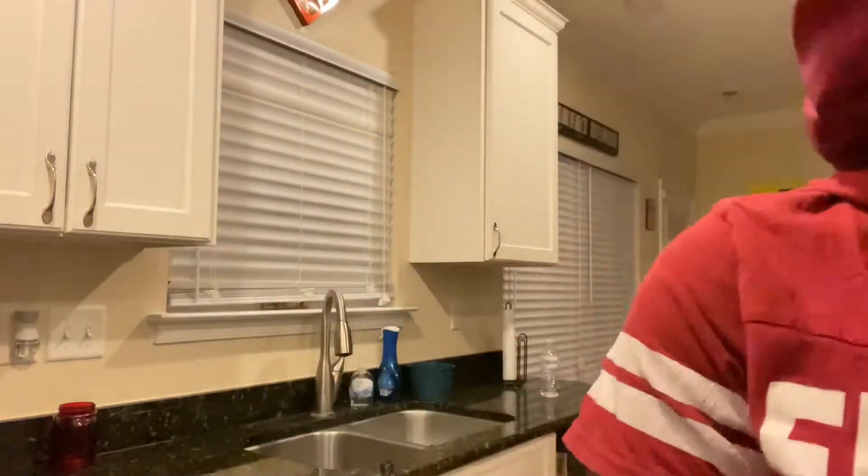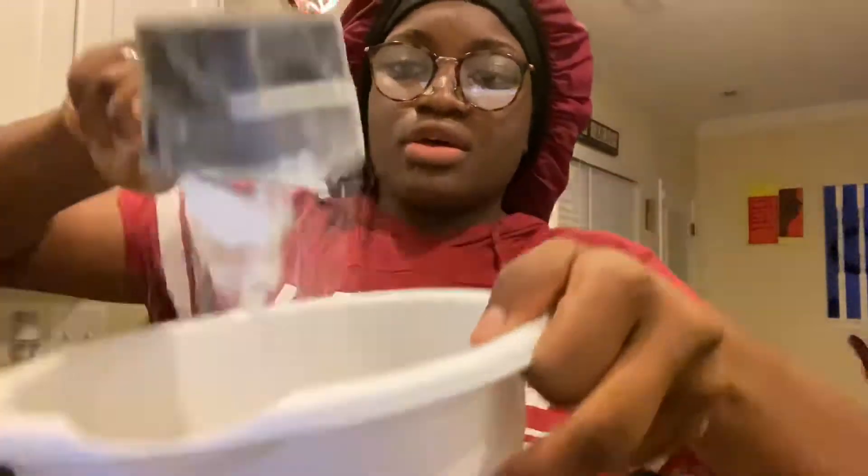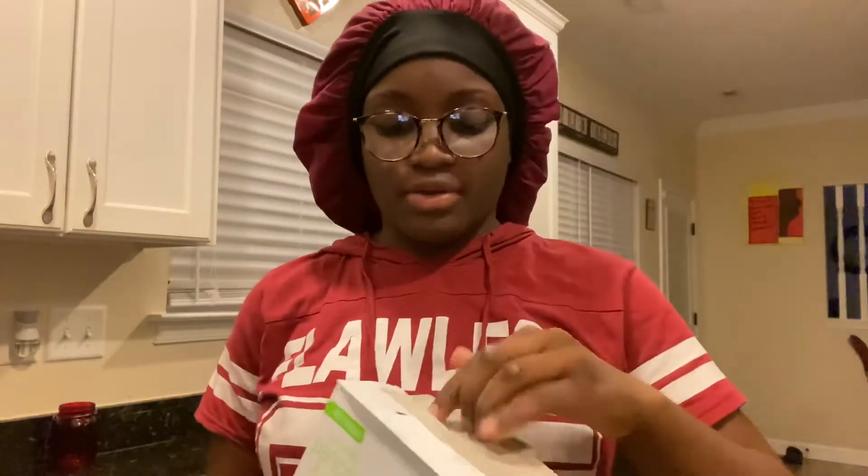First you want to take one cup of flour. So you want to take this one cup of flour and put it in here. Then I like to keep it clean as I go because I don't like to have messes once I finish. So then after I put the flour in...